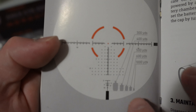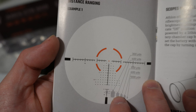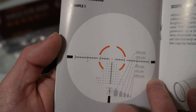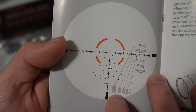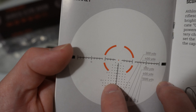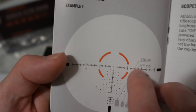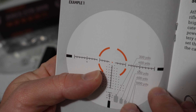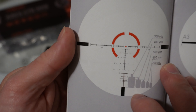So the reticle in this one looks like this. At full zoom on 10 power, this is what you look like in your scope. Down here in the bottom you've got your ranging scale for a standard silhouette target, and then you've got your mil scale Christmas tree kind of thing going on. You've got your illuminated center dot and then your illuminated ring around it.